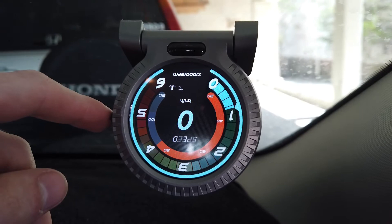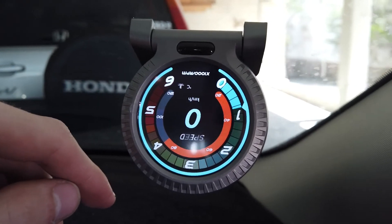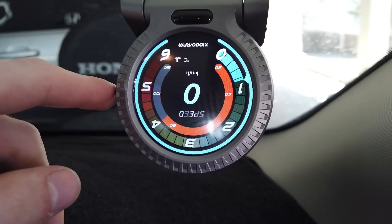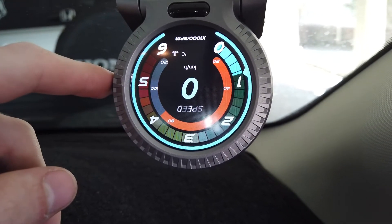Once the gauge has been fully set up on either your dashboard or windshield, you may now scroll through the modes to suit your preference.